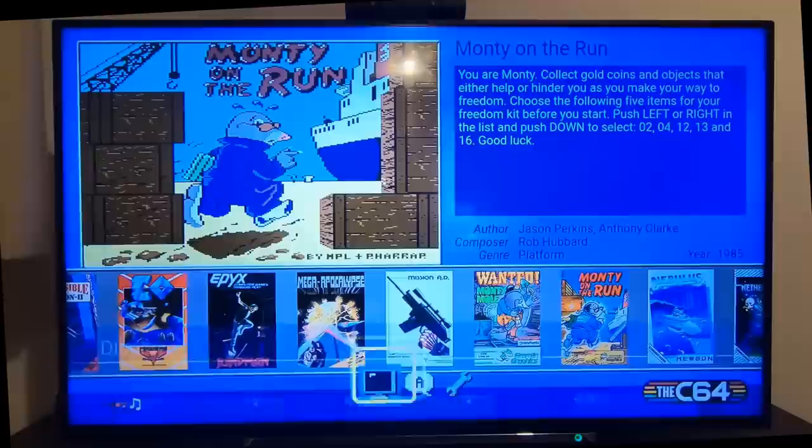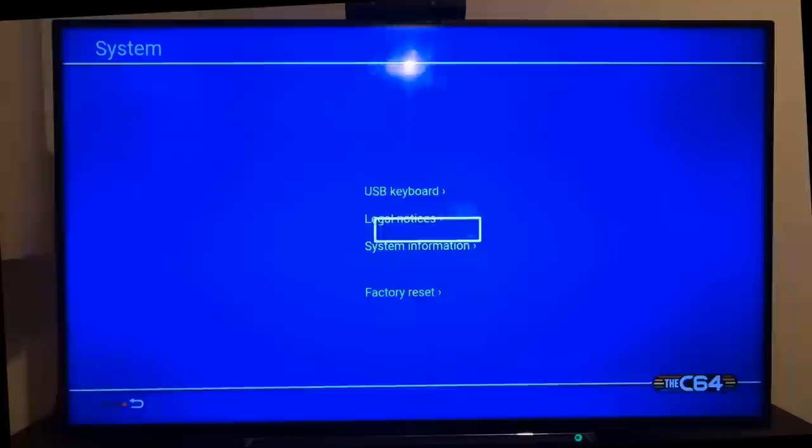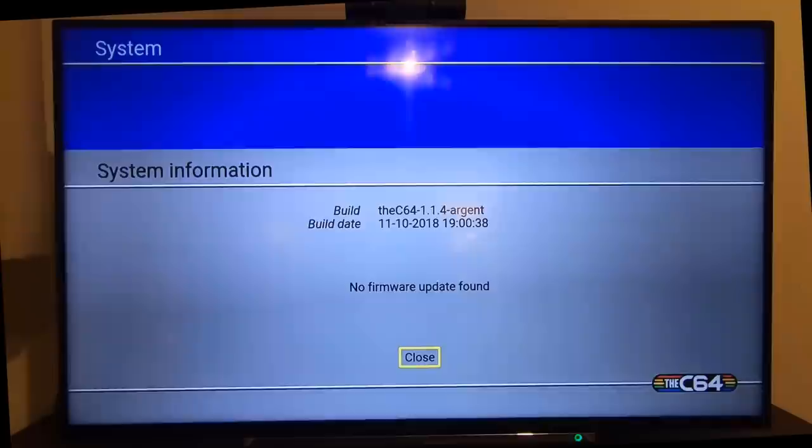You've also got languages — English for me, or Scottish if that's an option. You can set what USB keyboard layout you want to use. There's legal notices, system information — it's telling me the firmware was dated the 10th of November — and you can do a factory reset.